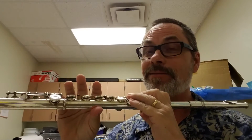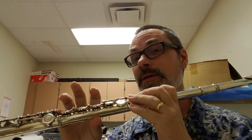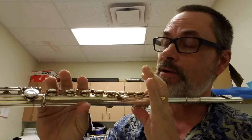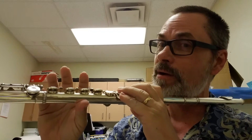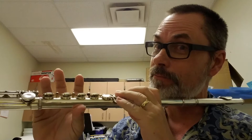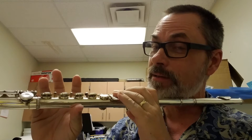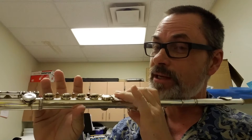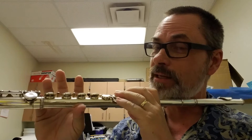Now that we can go from A flat down to G, it's one of the easiest moves. You've got your A flat: thumb, one, two, three, pinky. All you do is pick up that first pinky, and then you've got A flat, G — back and forth.